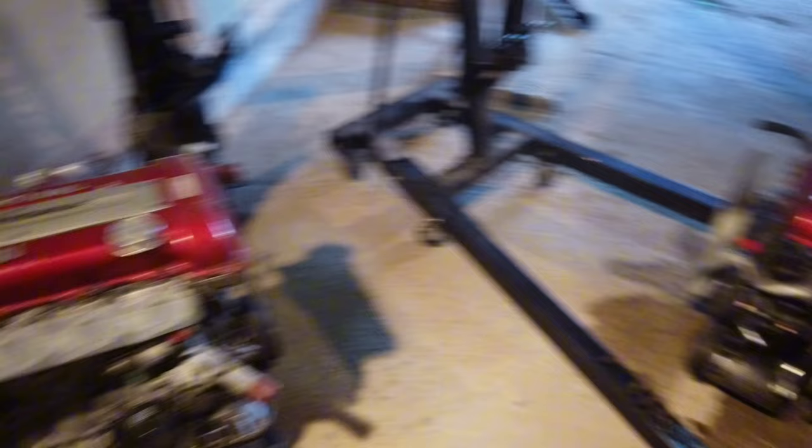Look how they blocked this water line off - dodgy with sausages. Found out it's got an S15 ball-bearing turbo on it, which is sick.